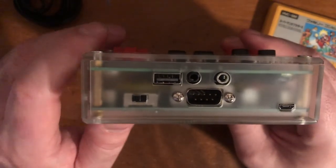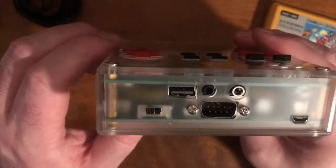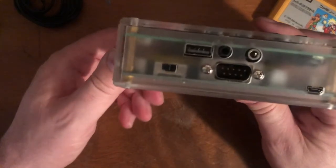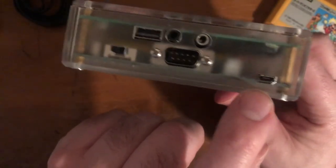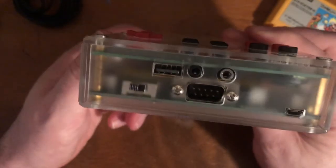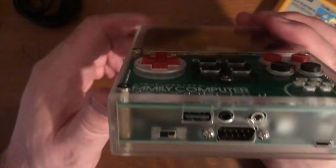There's also a USB port, which is specifically for using the device as a battery bank — so if your phone is dying, you can charge it off this thing, which I find very interesting. Then it has the typical micro USB port for recharging the device itself.